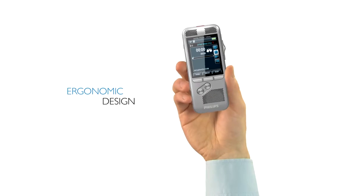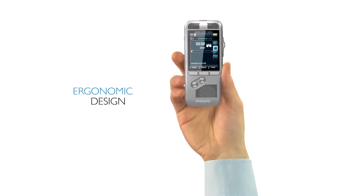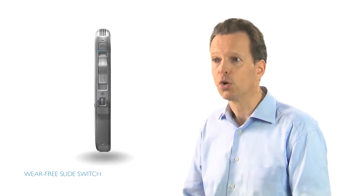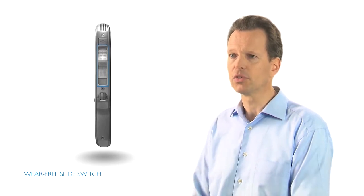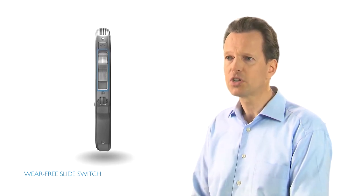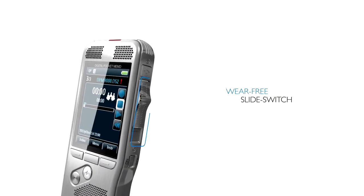The asymmetric, ergonomic design fits perfectly into the hand, guaranteeing quick and easy operation. The robust slide switch is designed for operating all recording and playback functions and uses a light sensor signal, which makes it wear-free and durable.